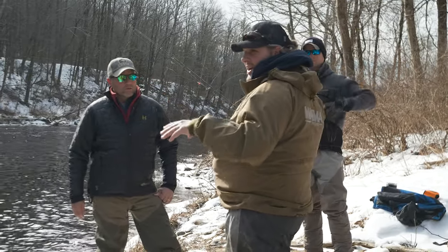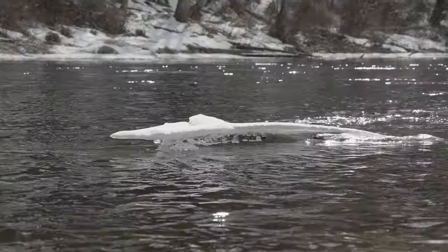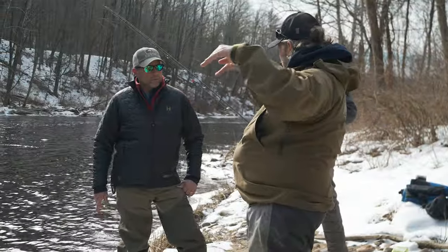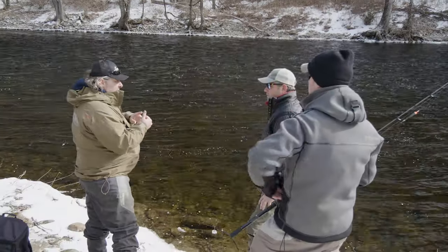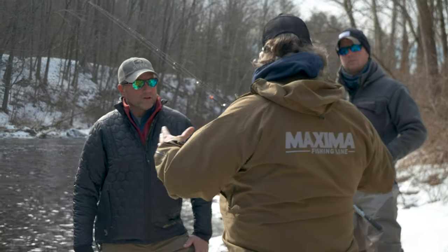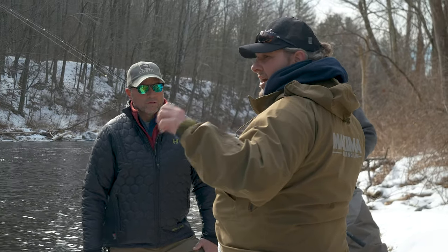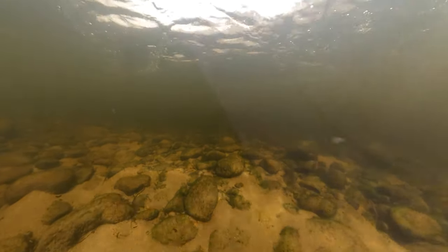Joe pointed out how you have fast water in the middle and slack water on the inside. There's a shallow section that drops down deep, then comes back up with big rocks in the middle — and the plan was to fish that seam. The water level was pretty low for that time of year. Joe said he either likes it really low or really high: when it's high, it pushes fish to the bank and congregates them in one area; when it's low like this, it also congregates them and makes for a better drift.